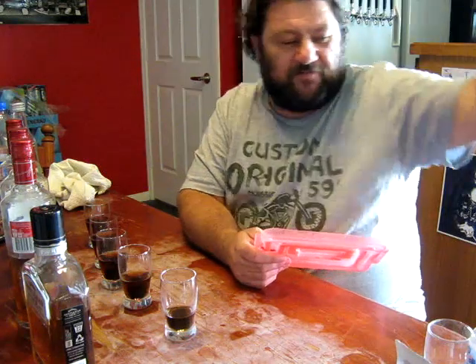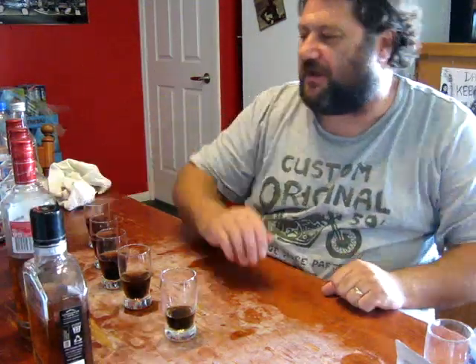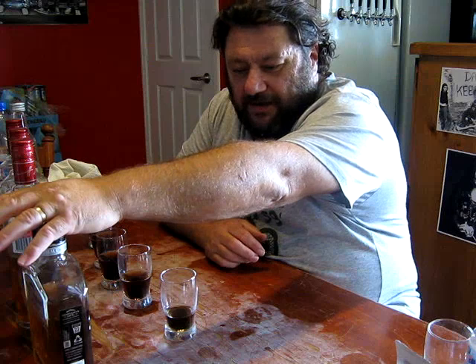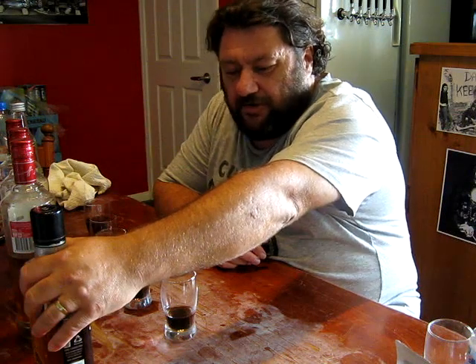These are the Top Shelf Still Spirits range. So I've mixed up 400ml of each, mixed up per instructions. Little jar on the end here with the same base spirit that these come from but uncut.